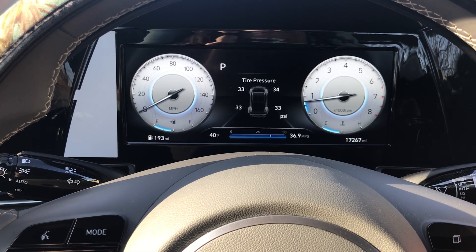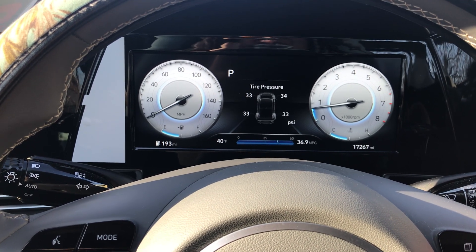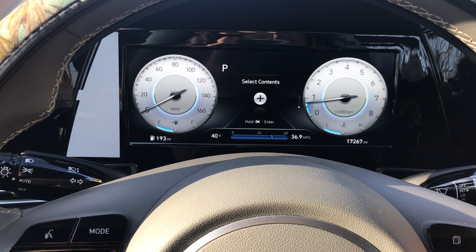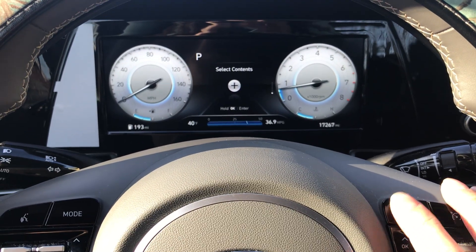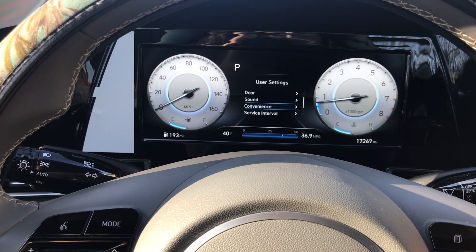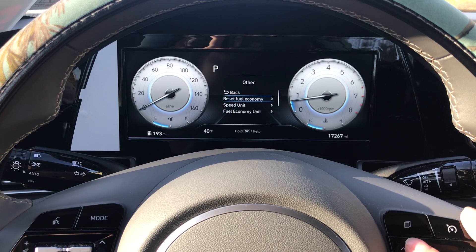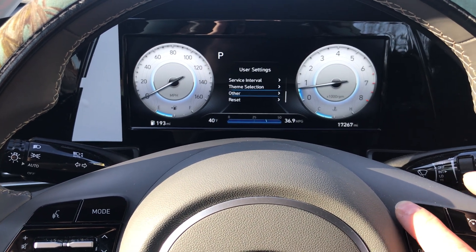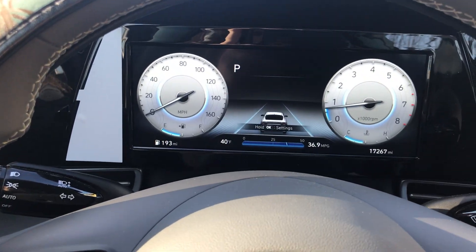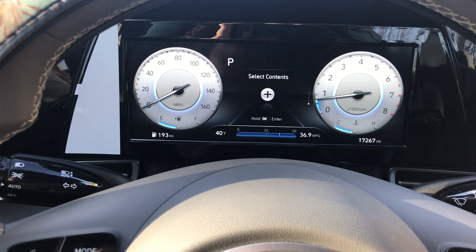You may have your tire pressure up - my tire pressure is incorrect by the way, my tires are supposed to be set at 34 in the front and 31 in the back. You may also have drive mode or select contents up. If you push that top left button again you may have user settings up and you may be stuck at one of these options.